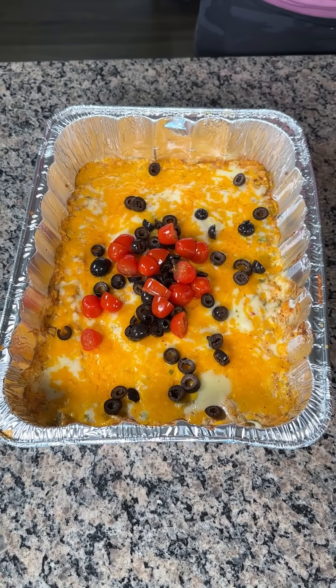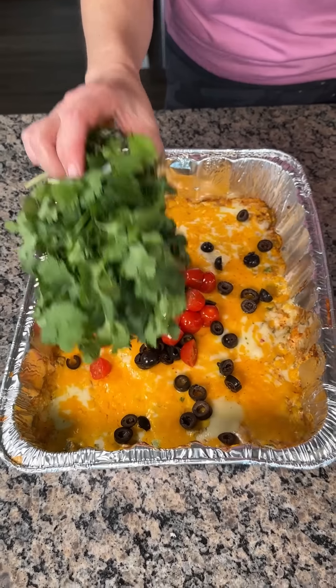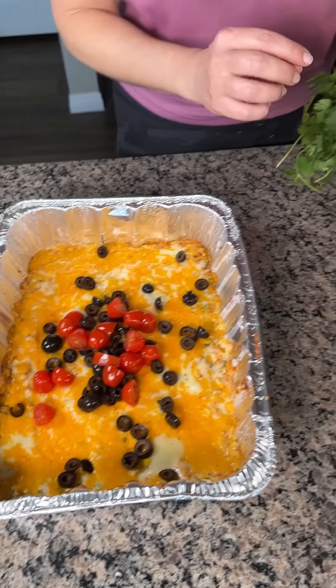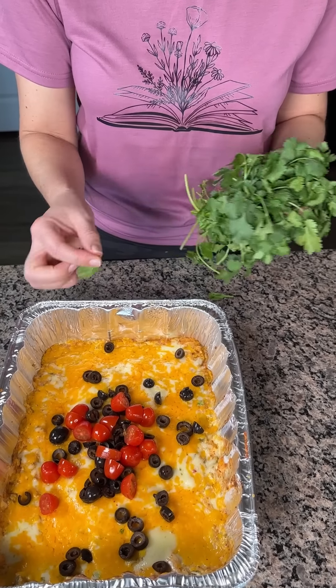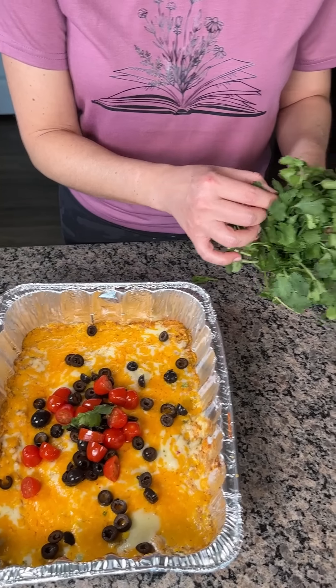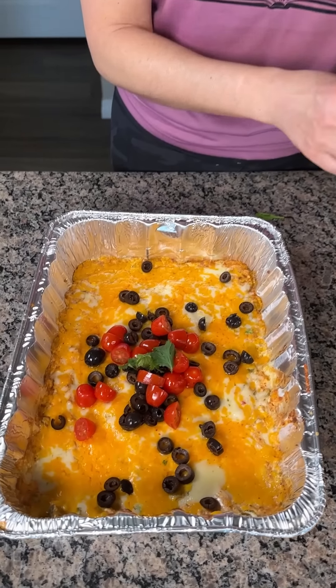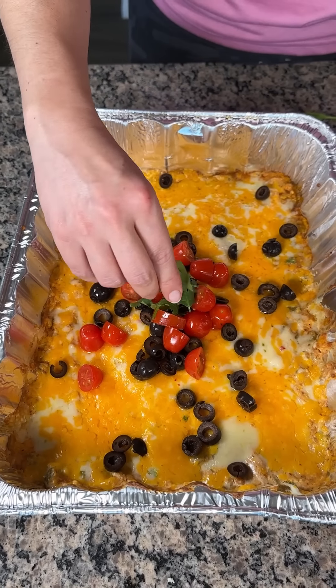And then we also have some cilantro — just kidding! That would be funny if I left that there. I know y'all would get mad at me — well, a lot of y'all would think it was funny because you have good senses of humor. We're just going to put a little cilantro right on top because it looks pretty. I know a lot of people don't like cilantro because it tastes like soap, but we just put it right there.